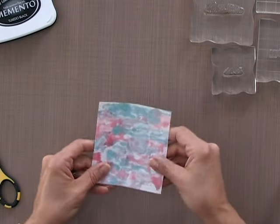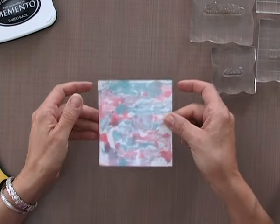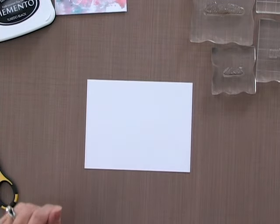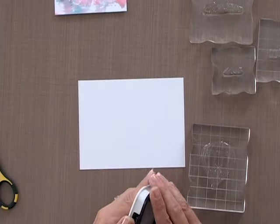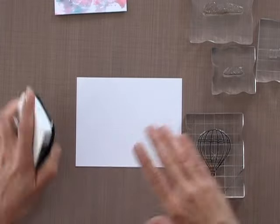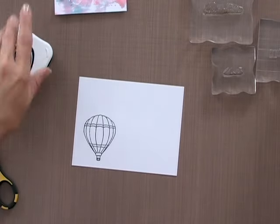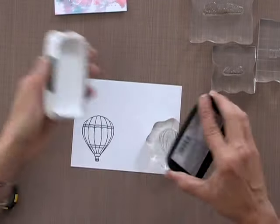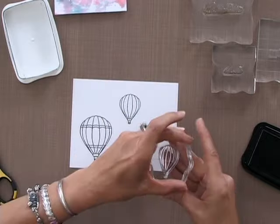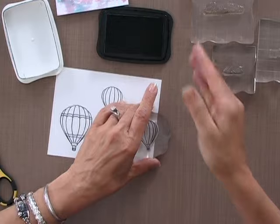Now I'm going to give that a chance to sit and dry. It is a little bit damp and it will curl when it's damp, but that's okay — you can just kind of straighten it out and let it sit for a minute. Now I have another piece of white cardstock and I'm going to ink up these balloons and stamp them onto it. There's one, and then I'm going to do two of the smaller ones. It doesn't matter where you stamp these because you're going to cut them out using a pair of scissors.